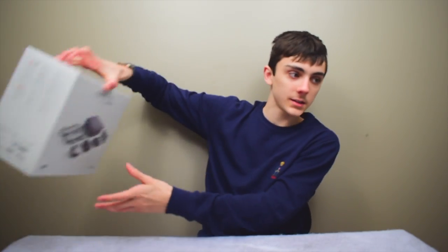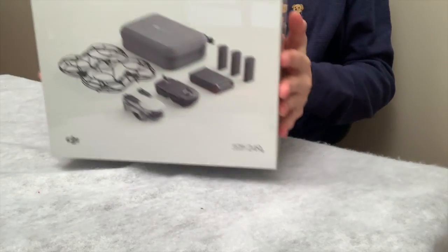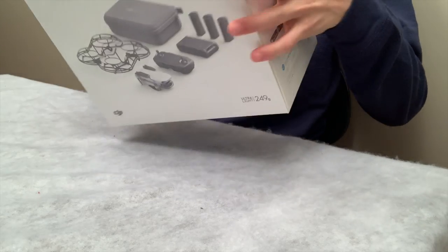Hey guys, I'm Colin, and welcome to Droning Season 4, Episode 10. Today we've got the new DJI Mavic Mini Fly More Combo.